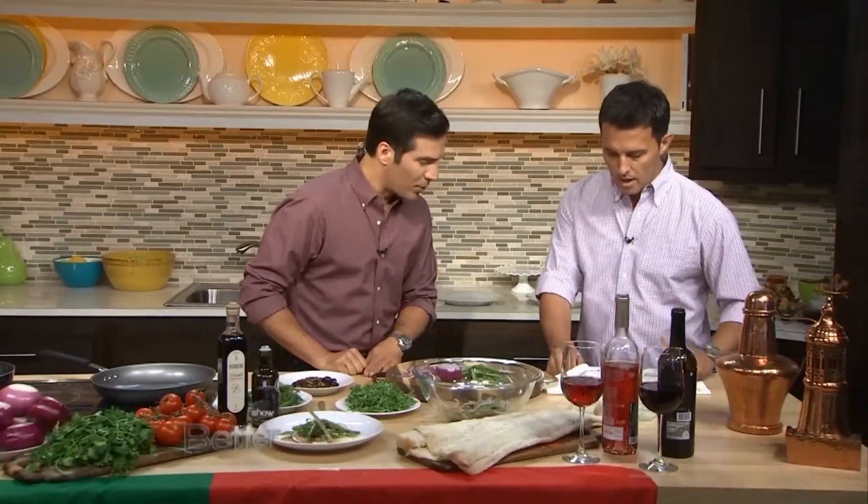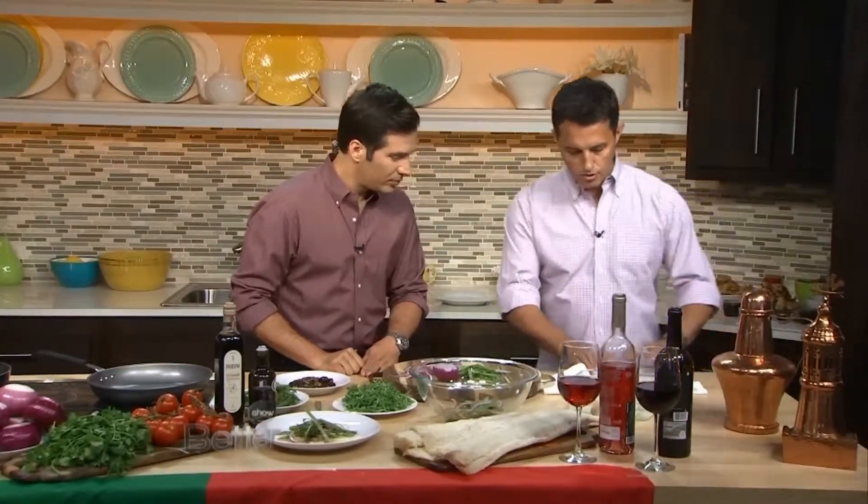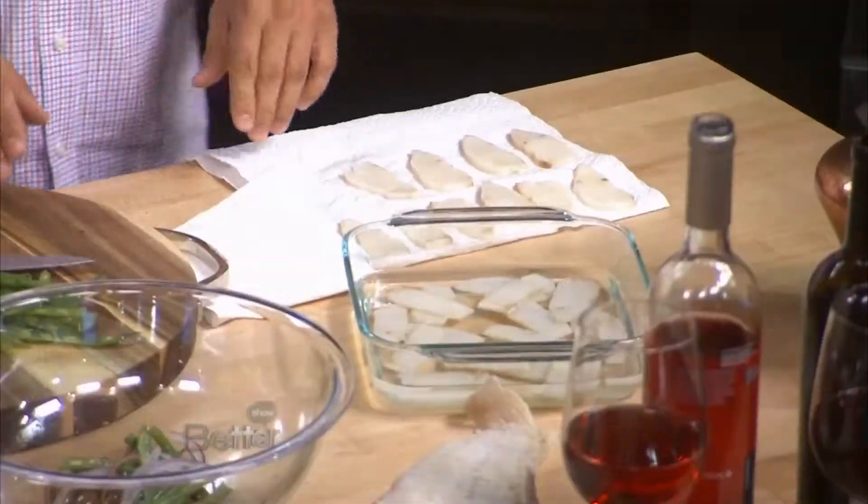But once you wash it out in water for a couple of days, it becomes this beautiful texture and you start to get this pearly white finished flesh look to it. You want to pat it down to get all the excess water out of it so it doesn't water down the dish.